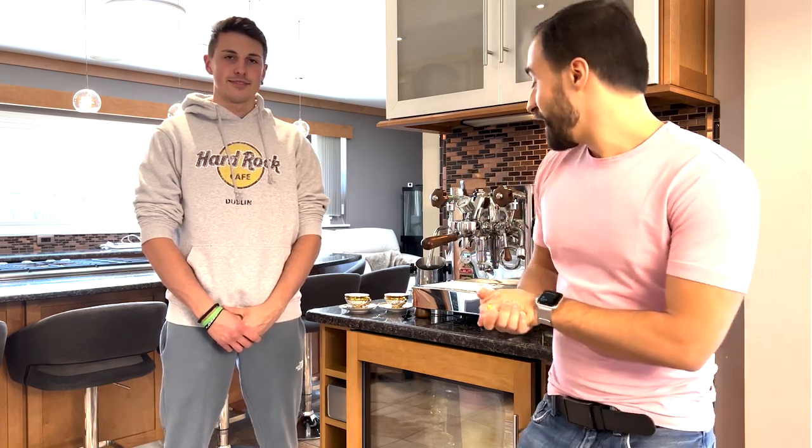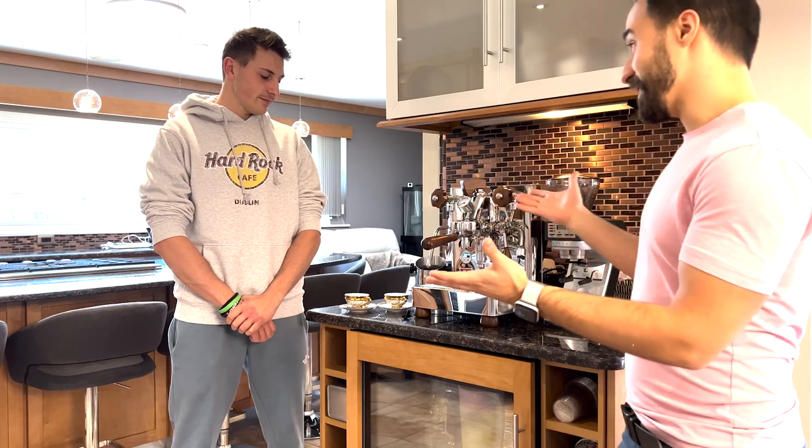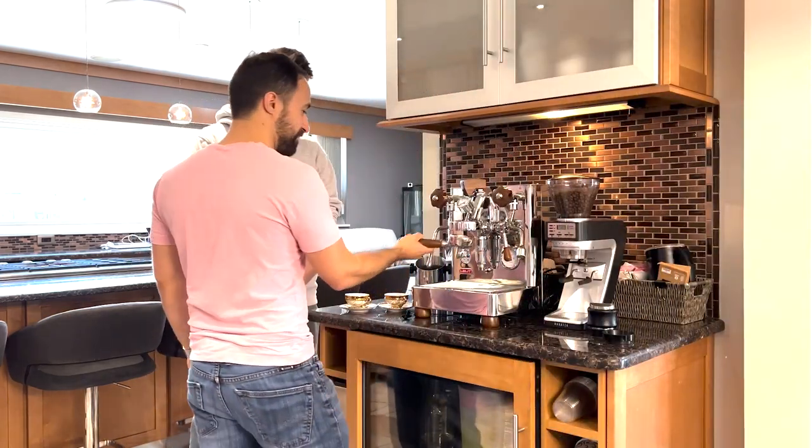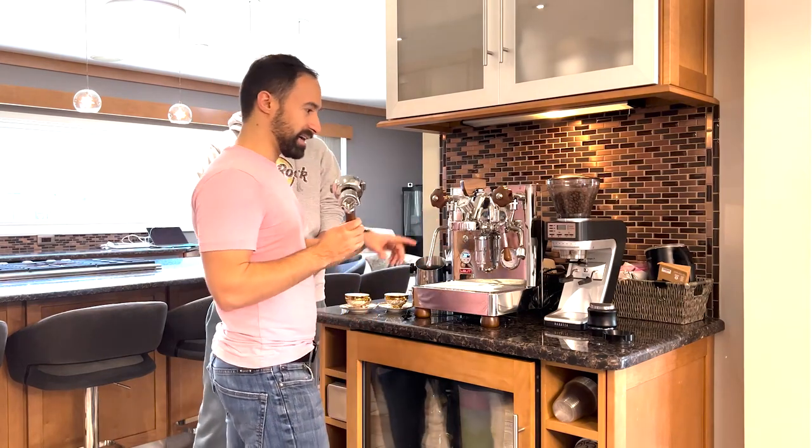So today what we're going to do is see if we can create an Italian café espresso experience in an American home, and he's going to rate it — one out of ten — on how close it is to being in a café in Italy and how good the espresso is. Matteo, are you ready? Yeah, sure. Okay, let's give it a shot.